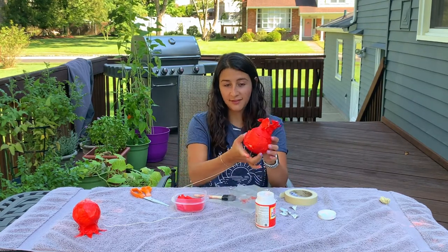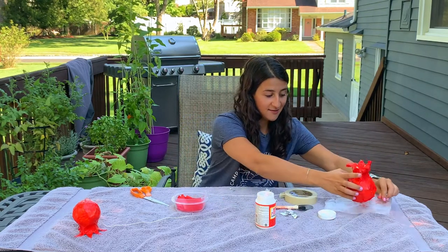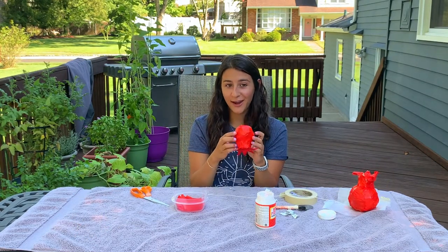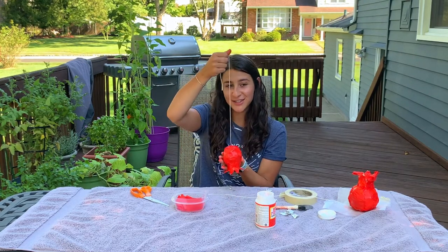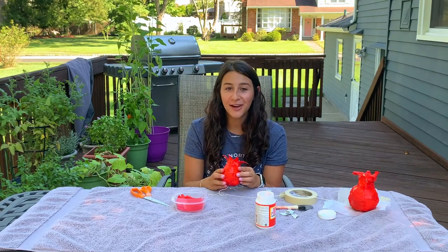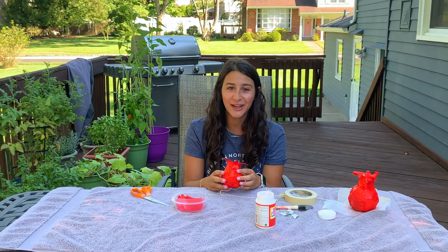Just like that I've got my pomegranate, I've got my string, and then you're gonna set it aside to dry. When you're done you'll have a beautiful pomegranate to put on your Rosh Hashanah table, and then using the string just a few weeks later you can go ahead and hang it up in your sukkah. Wishing everyone a Shana Tova u'Metukah — a happy and healthy and sweet new year.